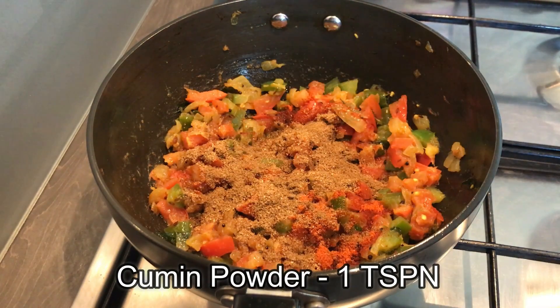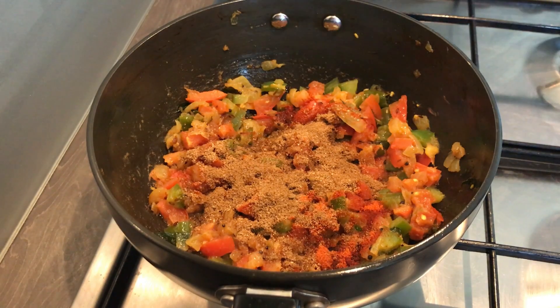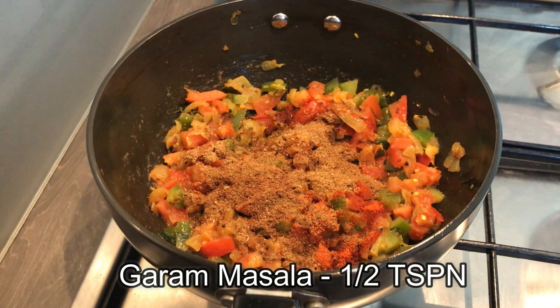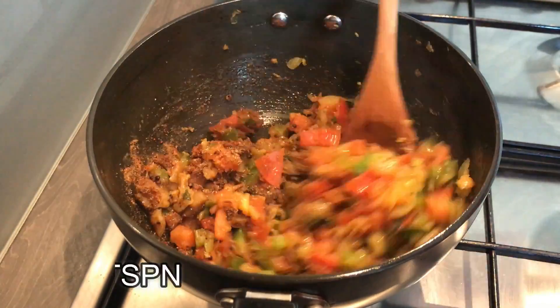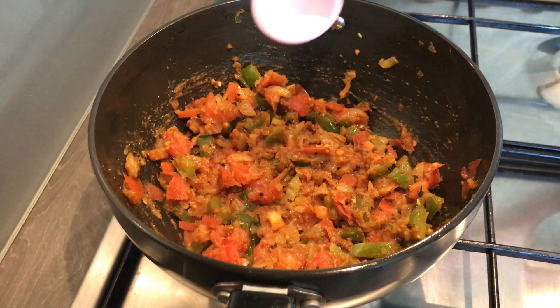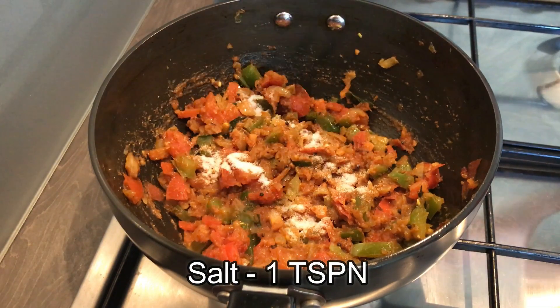Add half a teaspoon of garam masala powder and give all the seasonings a very good mix. Then add in a teaspoon of salt and mix this well.